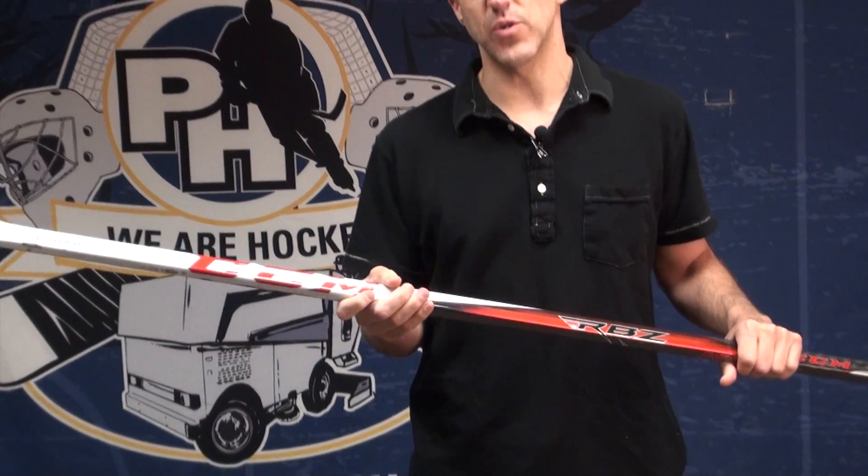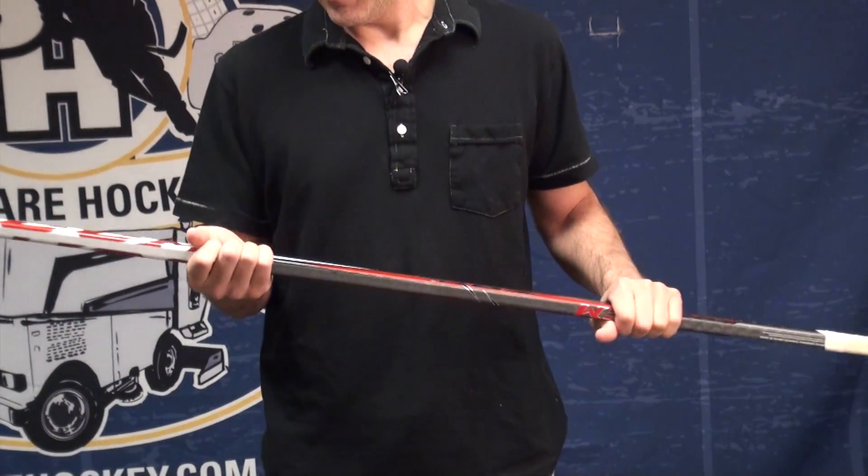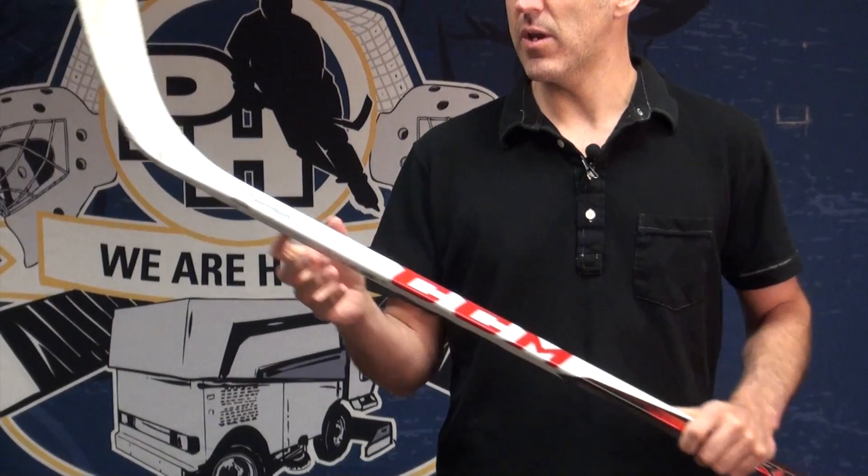In the shaft, they have what's called a constant stiffness profile, which basically gives you a customized kick point. Both of those factors — the customized kick point and the speed blade technology — are supposed to give your shot some real added pop.